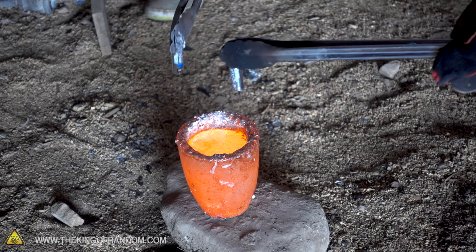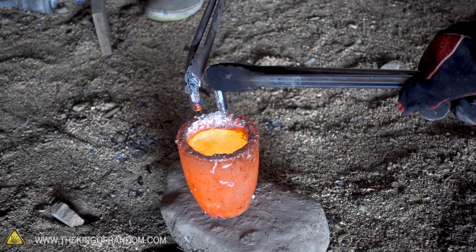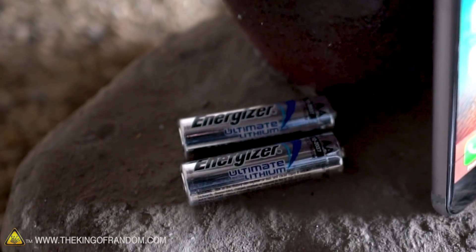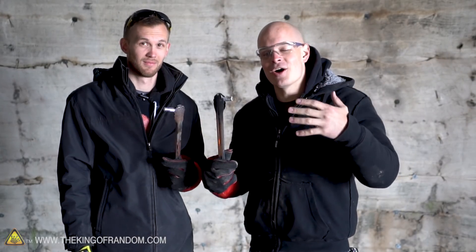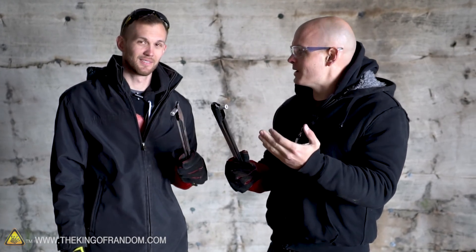All right, we've got our aluminum heated back up and we've got some of these lithium batteries and we're going to try dropping those into our crucible. I'm going to drop mine in negative side first and he's going to drop his positive side first. Aluminum is conductive — this amount of voltage probably won't do anything, but it's worth a shot. One other thing I'm curious about is what this shell on the outside of the battery is made of. If it's aluminum it should dissolve just like the iPhone case did, but if it's steel or something else it should remain intact. It might be steel, but I'm not positive. Only one way to find out.